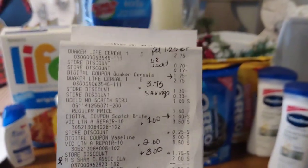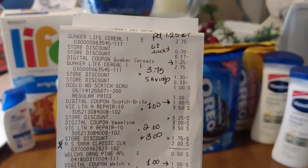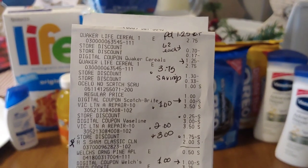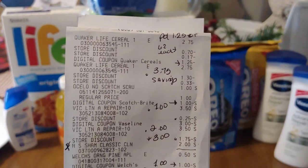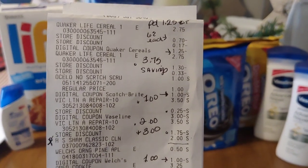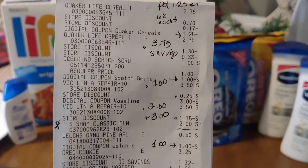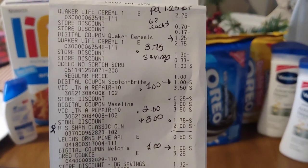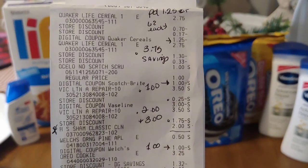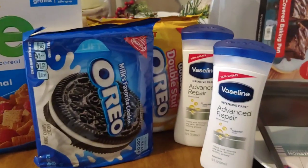There are the Quaker Live cereals — the digitals worked out perfectly. It came out to $0.62 for each box because the $1.25 attached and the $2 attached. I picked up the scrubber — those are free with that $1 digital. Then I picked up the Vaseline; these are $3.50 each. The $2 digital attached and the $3 digital attached, and I ended up paying $1 per each one.